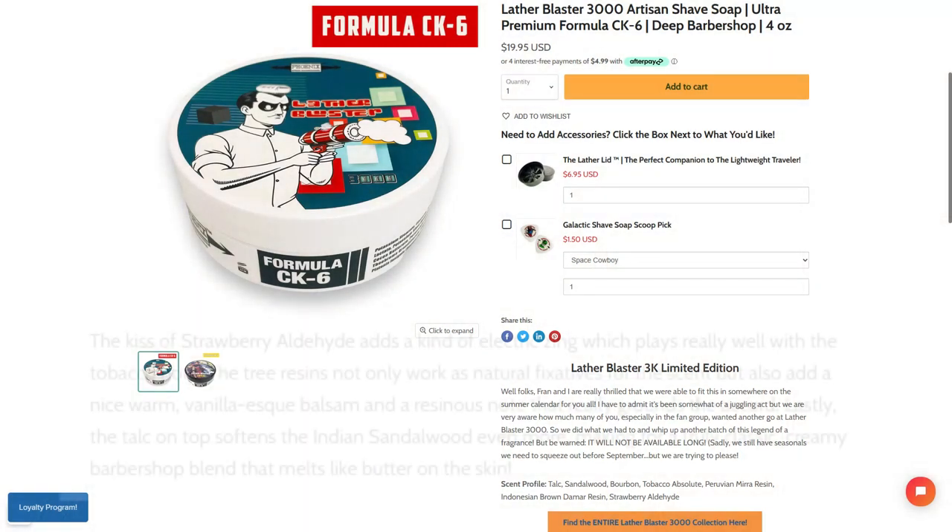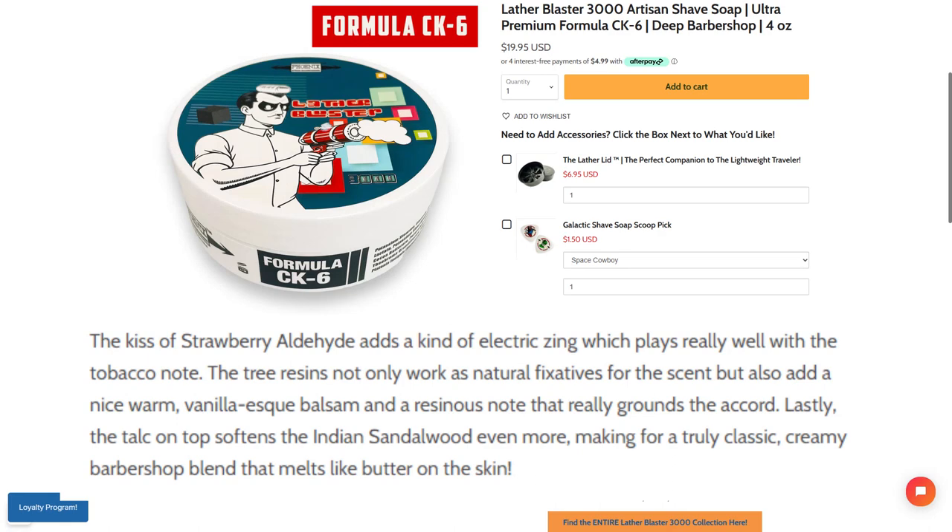Let me tell you a little bit about Lather Blaster 3000. On the Phoenix Shaving app, here's the scent profile: talc, sandalwood, bourbon, tobacco absolute, Peruvian mira resin, Indonesian brown damar resin, and strawberry aldehyde. As Douglas writes on the product page, the kiss of strawberry aldehyde adds an electric zing that plays really well with the tobacco note. The tree resins act as natural fixatives for the scent, adding a warm vanilla-esque balsam note that really grounds the accord. Lastly, the talc softens the Indian sandalwood, making for a truly classic creamy barbershop blend that melts like butter on the skin.